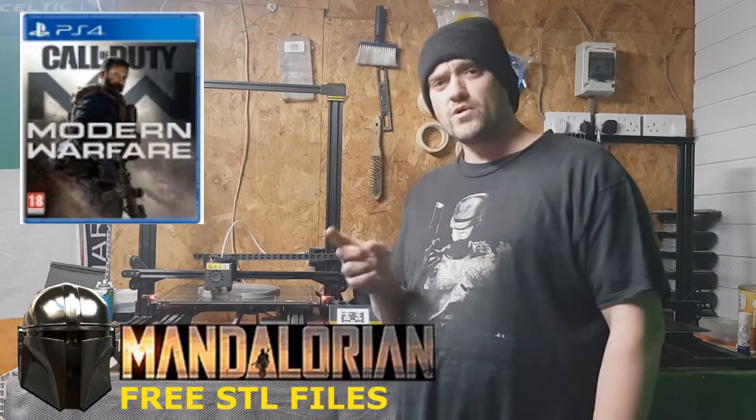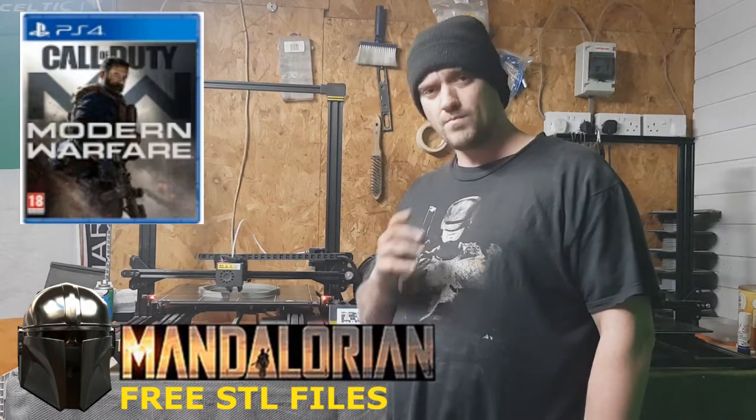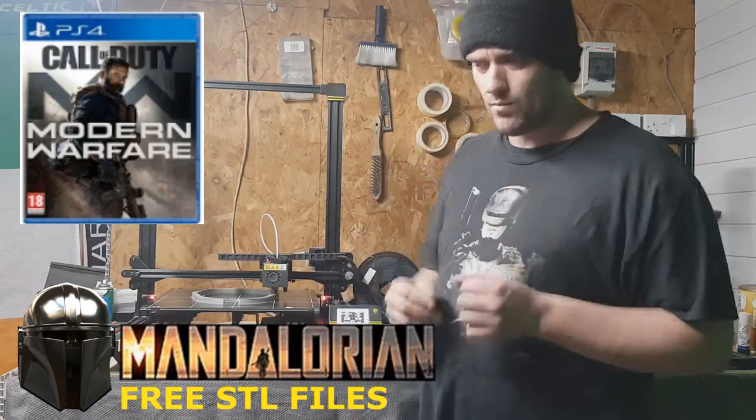Don't forget I'm doing a competition as well for the Modern Warfare game for the PlayStation 4. Link's in the description — go check that out. You could be winning that game. That competition runs to the end of this month and I'm going to pick a winner, so good luck on that one.